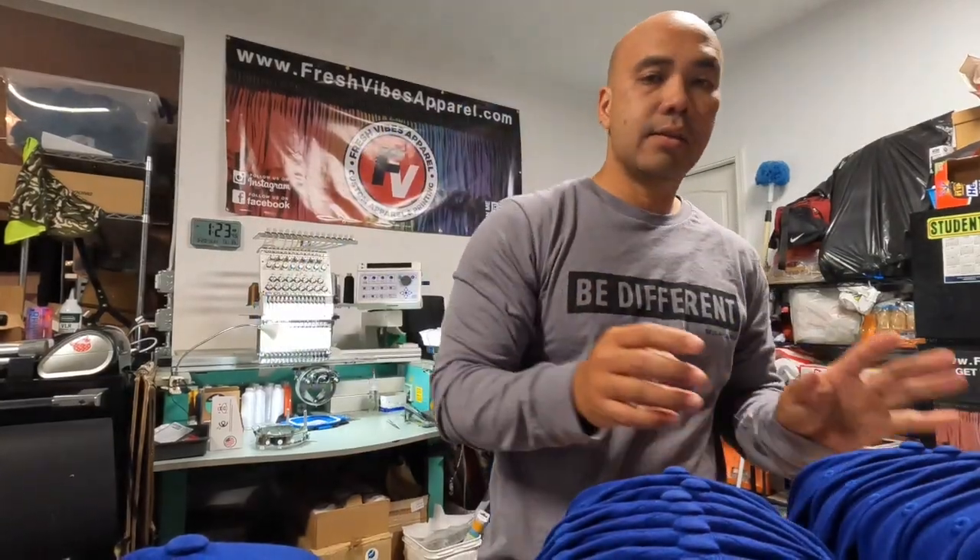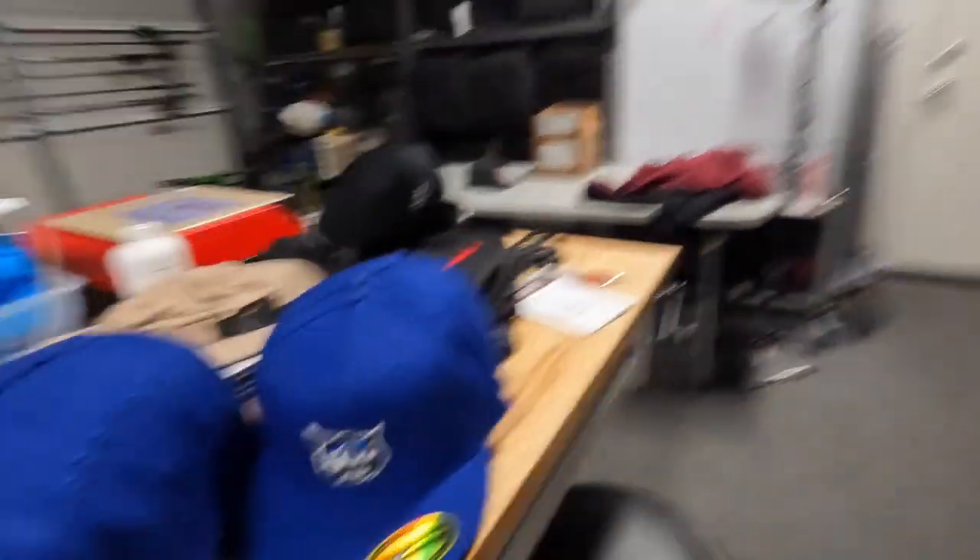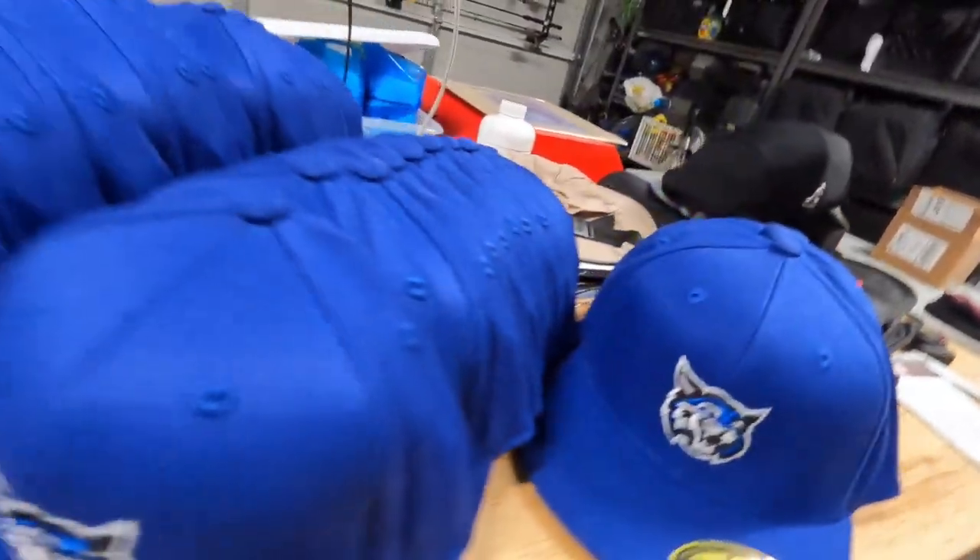All right, last hat — let me show you guys what we did. I forgot to mention there are different sizes to these hats. This one is maybe a six and seven-eighths, that one is seven and a quarter, and the rest are like six and seven — basically a medium and a large. That's it, hope you guys enjoyed this video.